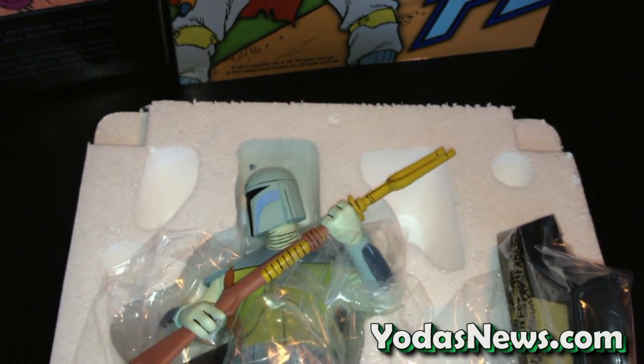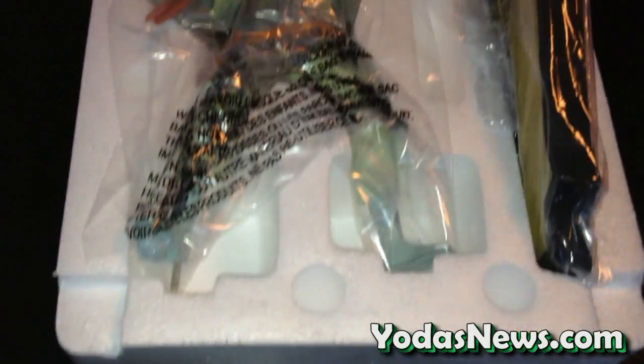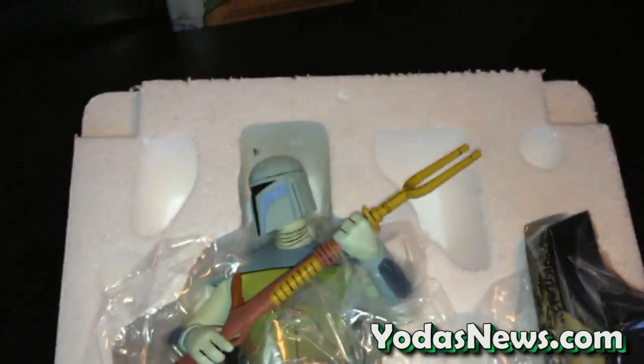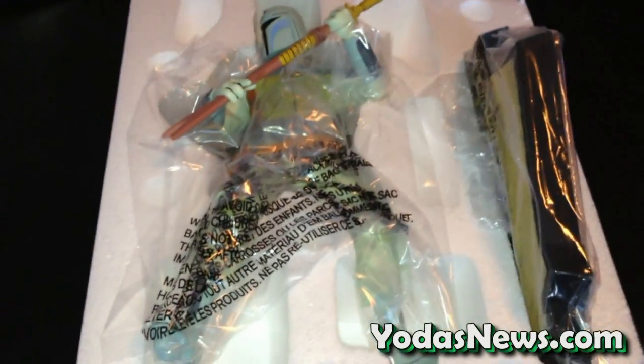Like usual, we just like to include a quick shot of the way it's packaged for those people that need to go back later and repack it. This one is really, really cut and dry — base is on one side, Boba's on the other, it's really only one way in. All right, let's take him out.